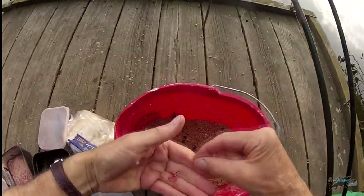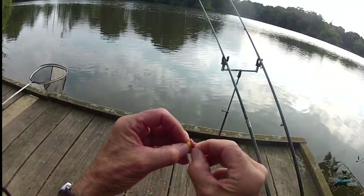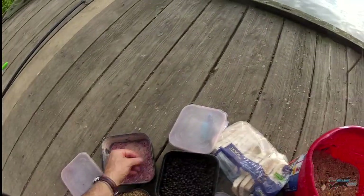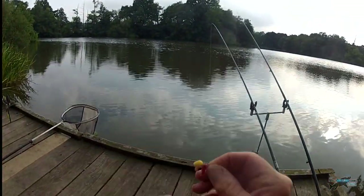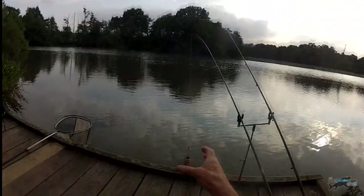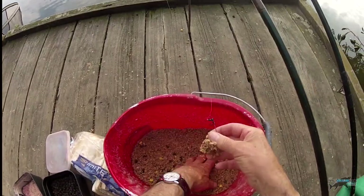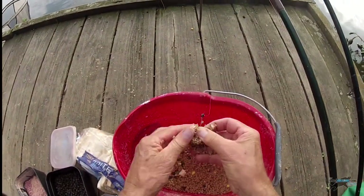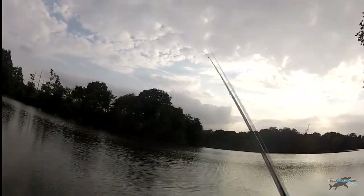As a general rule, just maggots only will get the smaller fish. By tipping with a piece of sweet corn, you can make a sandwich of it — maggots and sweet corn, there's wiggles at both ends. Each time I come in, I make sure I haven't squeezed the feed in too hard. I don't want it jamming in there. The idea, as Dave says, is that the feeder empties.